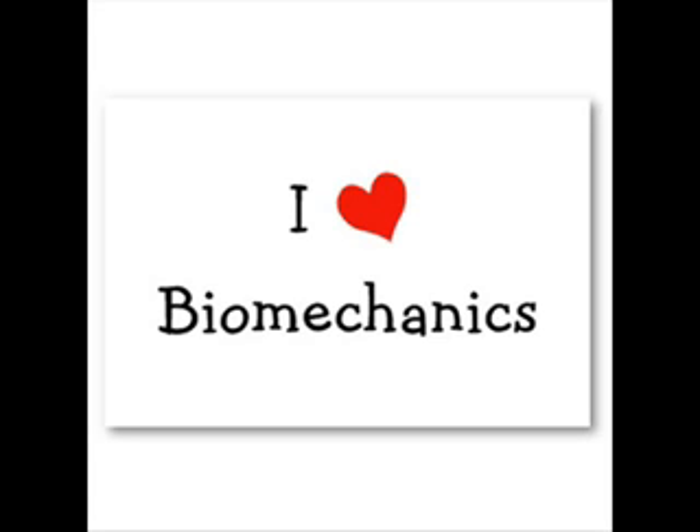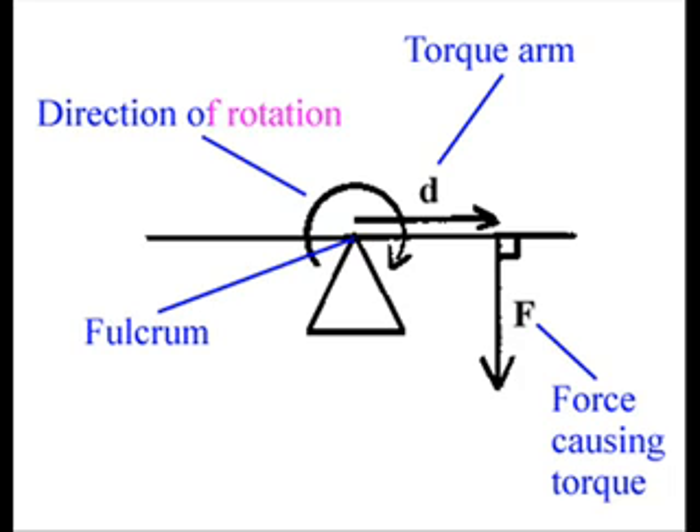Moving on from that, a logical progression is to talk about torque — T-O-R-Q-U-E. All torque is, is basically a turning force. Don't let anyone try and make it more complicated than that. Torque is just a turning force. If you want to get into the physics of it, torque basically equals force times distance.